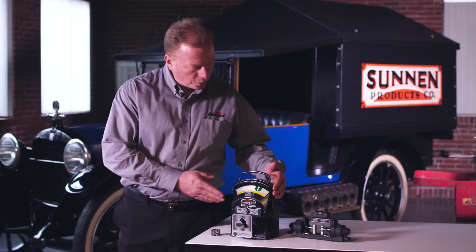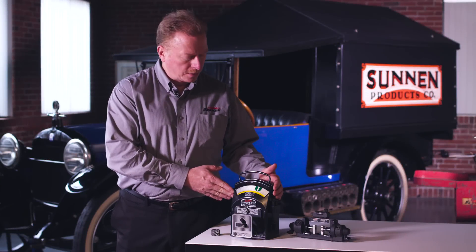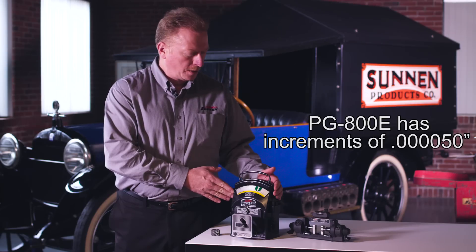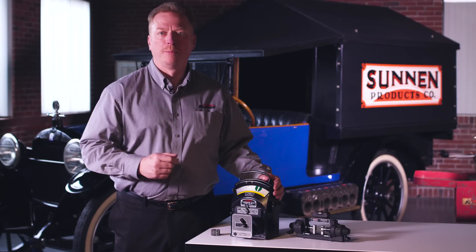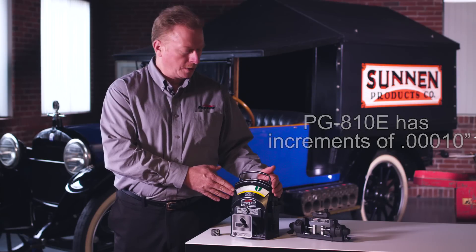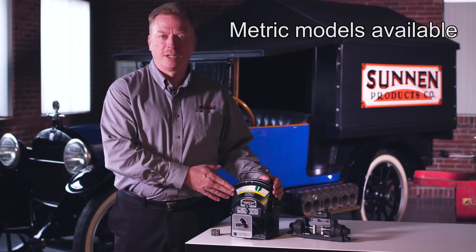The PG-800 has a total range of 5 thousandths on the face and has divisions down to 50 millionths. You can also get this gauge in what's called the PG-810, which has a total of 10 thousandths and each division is a tenth of an inch. We can also get these gauges in metric.